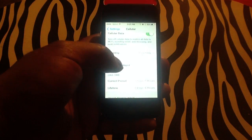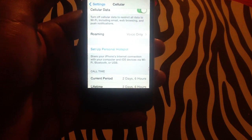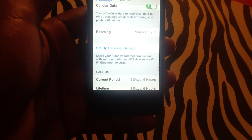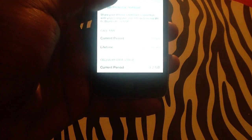Once you tap Cellular, you will notice that Personal Hotspot is already in there, and it will be asking you to set up your personal hotspot in order to share your iPhone's internet connection with a computer. Simply tap that option in order to begin.